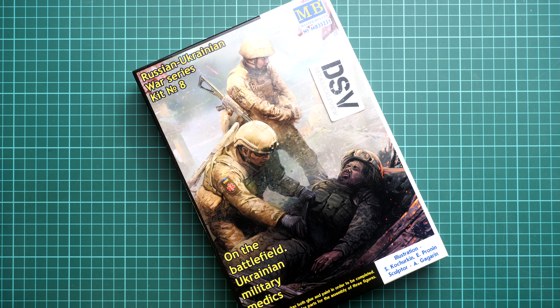Today we have a new video review. This time we are going to talk about figures from Master Box, and it comes in 1:35 scale. It's part of their Russian-Ukrainian war series, and this is kit number eight, named 'On the Battlefield.'